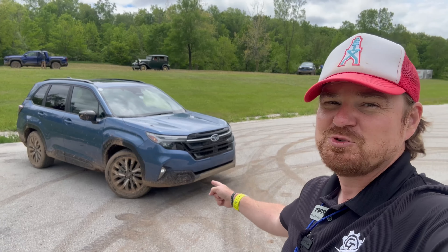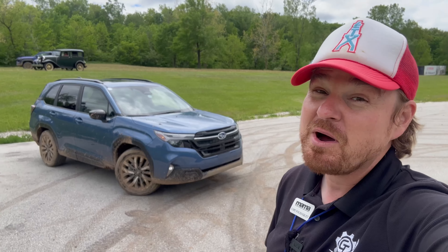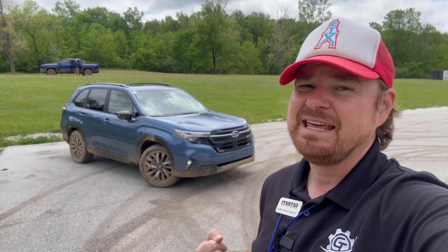Hey Gearheads and welcome to Garage Talk. I'm Cory and that is the 2025 Subaru Forester. I've taken you on tours of this one before. I'm at the Mama Spring Rally. Let's take this one out and get it a little muddy.